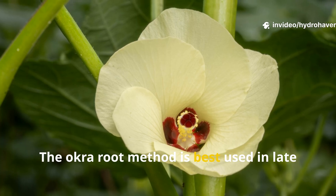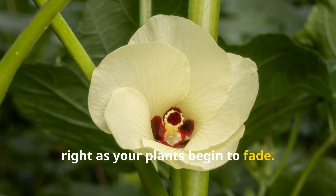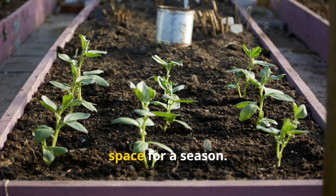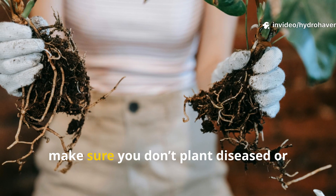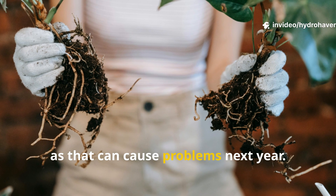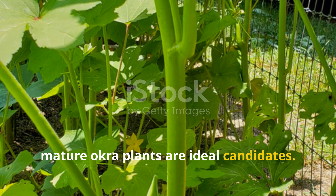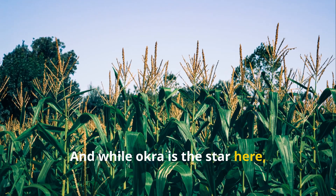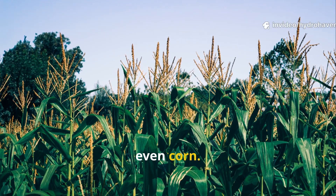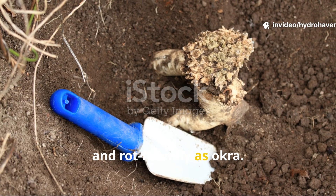The okra root method is best used in late summer or fall, right as your plants begin to fade. Don't use it in actively cropped beds unless you're prepared to sacrifice the space for a season. Make sure you don't plant diseased or pest-infested roots, as that can cause problems next year. Healthy, mature okra plants are ideal candidates. While okra is the star here, this method can be applied with other deep-rooted annuals like sunflowers or even corn — but few leave behind roots as thick, fibrous, and rot-friendly as okra.